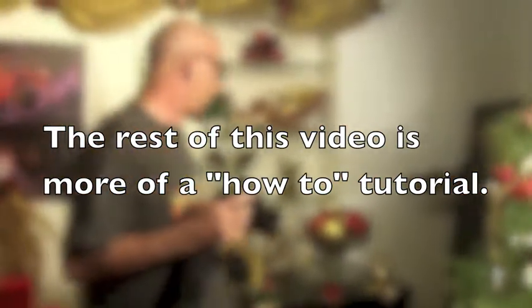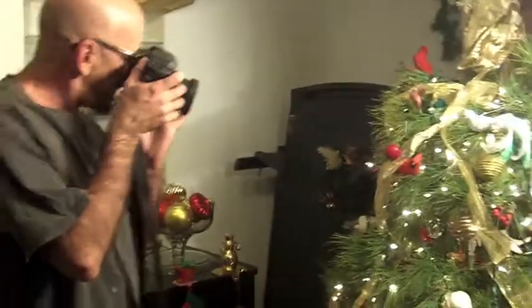If you have Christmas or holiday decorations around your house you can certainly use those. If you don't, you can go to a friend's house or a store. I'm going to shoot a few things around my house, starting with this Christmas tree using my 50mm f1.8.